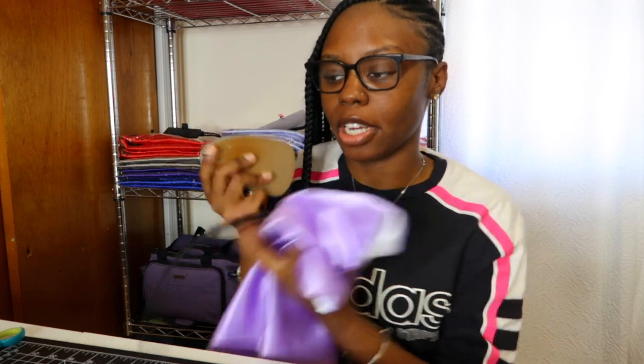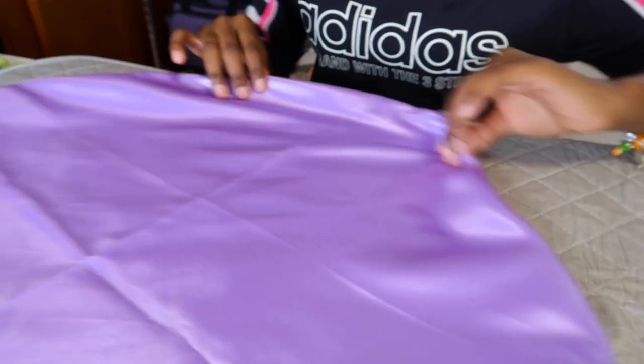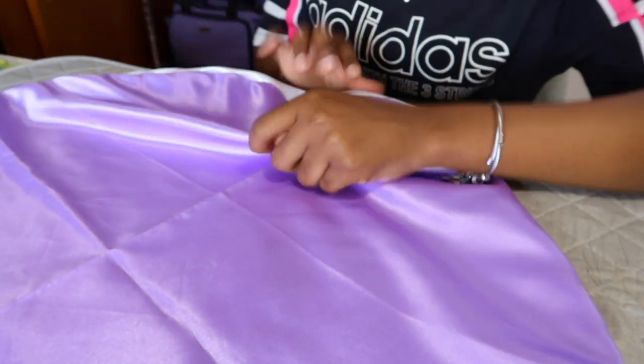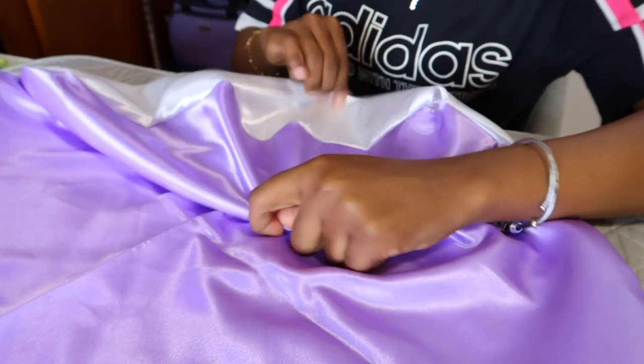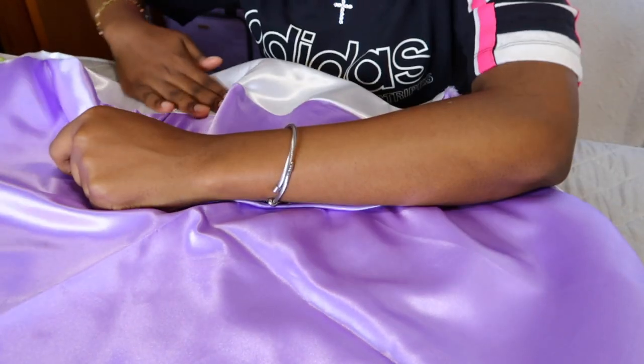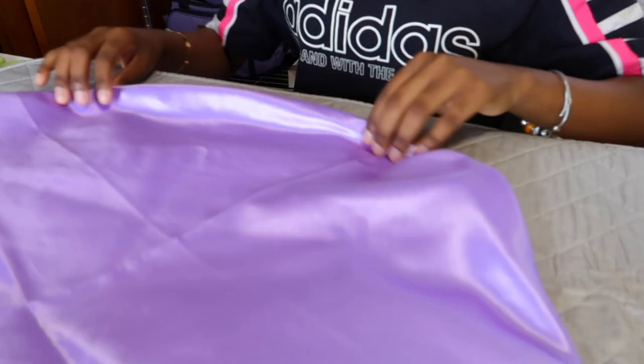I have my mini iron here and we're about to start ironing. The secret to getting my bonnets super flat is when I'm ironing, I don't just go around like that — I pull it like this so that the seams are pressed out straight. That's my secret to how my bonnets are so flat, because just ironing normally isn't cutting it.